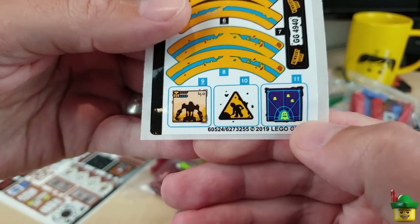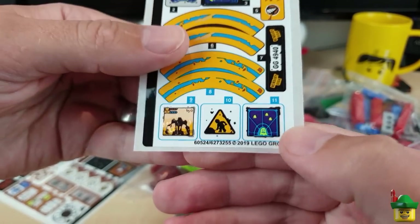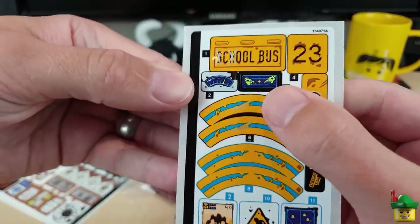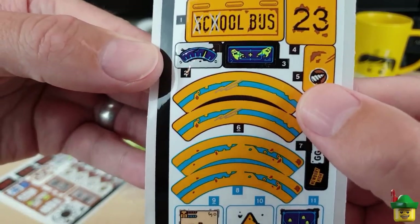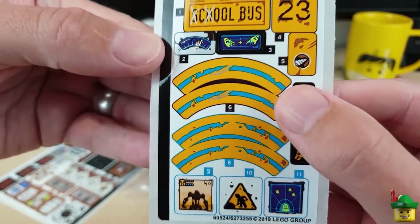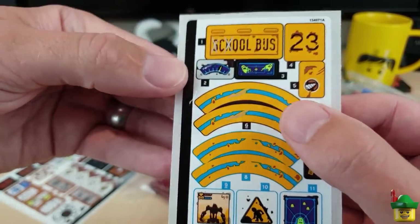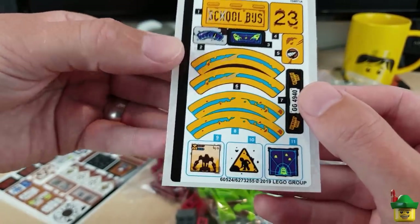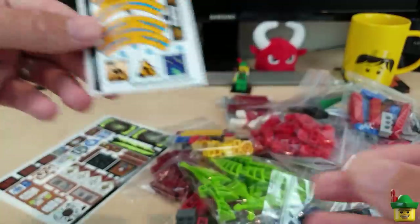You could also use that other one for an arcade game machine as well, but it seems to be in most of the Hidden Side sets so I've probably already got that one. But it could almost be a two-screen one, or even decoration on the outside of a machine with all these ghosts on. I might be able to use those in my ghost scenes as well — not too bad. That's the main one, so I'm very happy to have that.